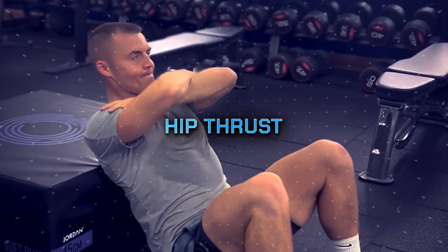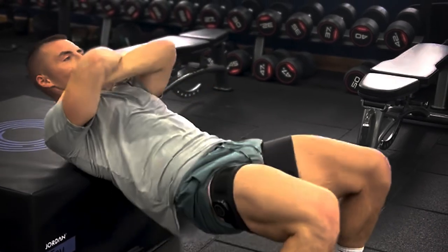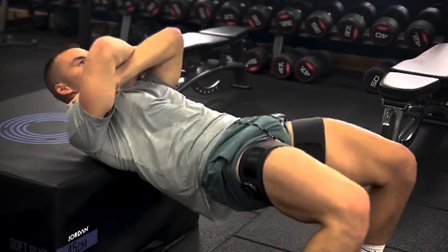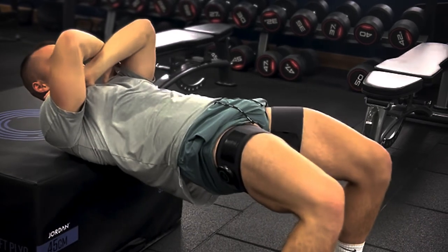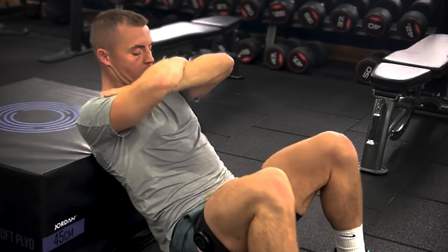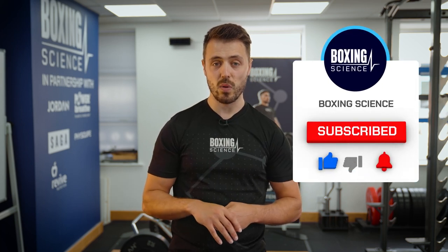Hip thrusts using the BFR cuffs. The glute muscles are an important contributor to hip extension and hip rotation, and these movements need to be rapid to transfer force from the lower body through to the fist during a punch. Boxers struggle with glute strength due to tight hips and the hamstrings and lower back compensating during hip extension. Using BFR cuffs increases glute activation during hip thrusts or glute bridges by fatiguing the hamstrings. You can start from a glute bridge on the floor and progress to a hip thrust — body weight is suggested as you'll feel quite sore in your glutes.